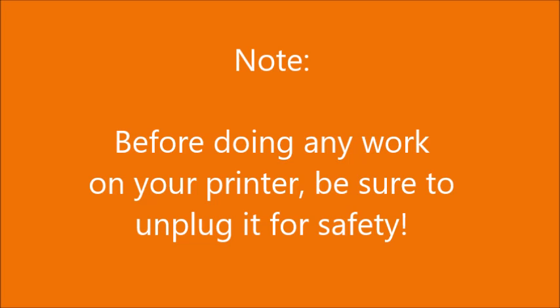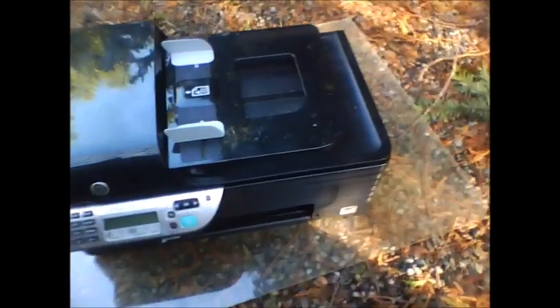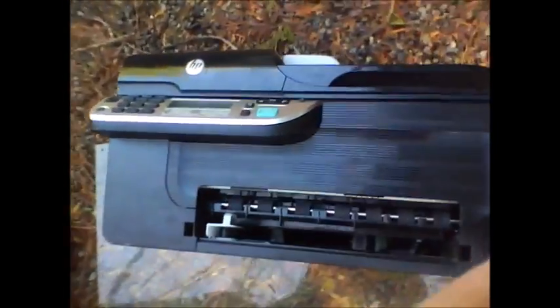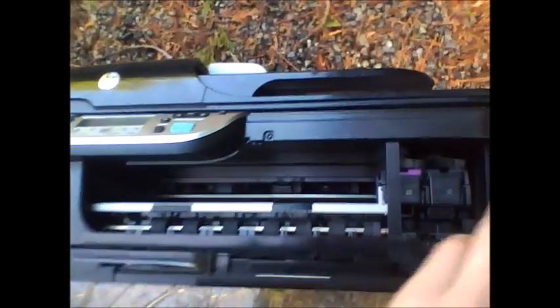Before doing any work on your printer, be sure to unplug it for safety. If your HP OfficeJet 4500 printer is not copying, scanning, printing, or faxing, then this is the video for you. You must carefully open the side panel.